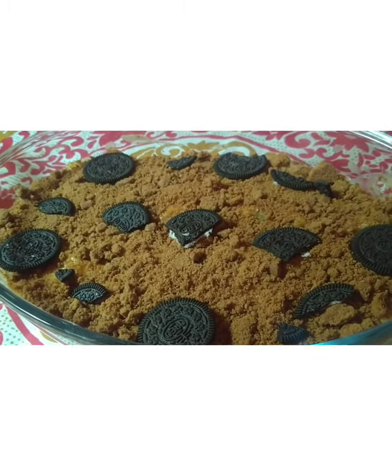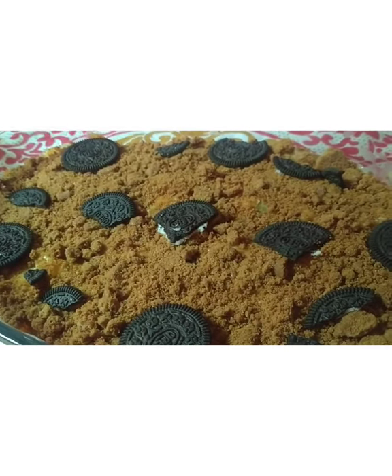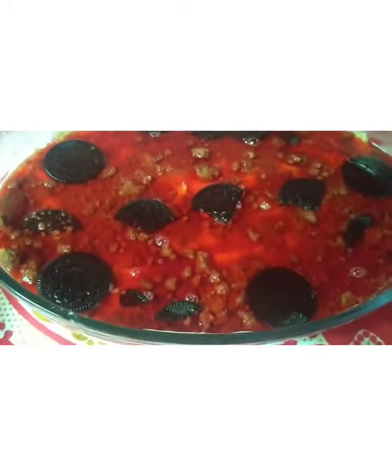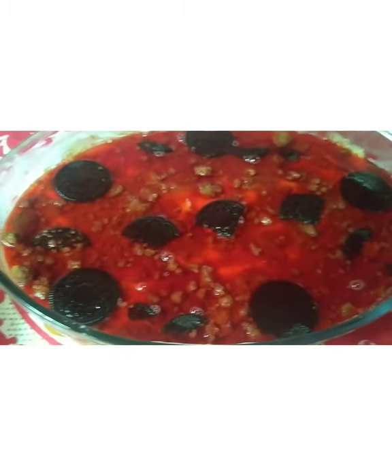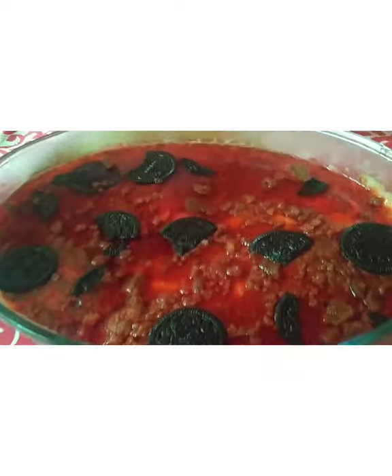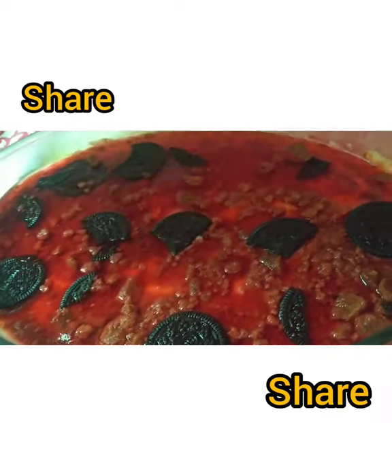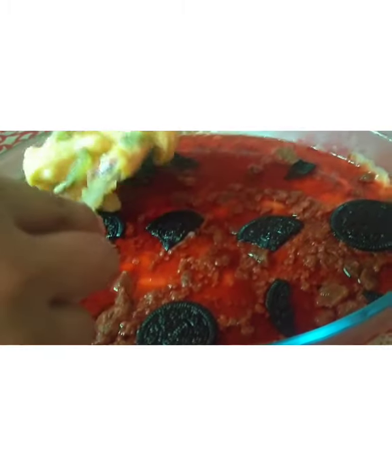We put gel in the towel, then we put the gel dry with new glue. We will set the gel layer. This gel is based on the gel, then we put the gel and spread it a little more.